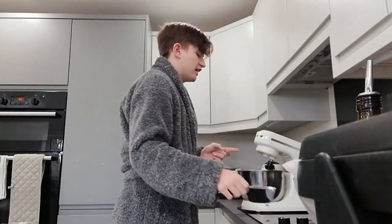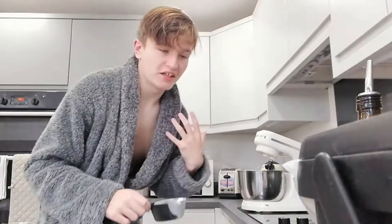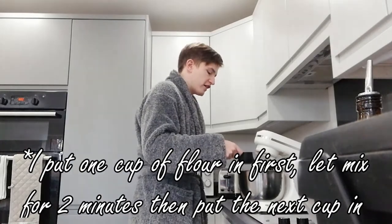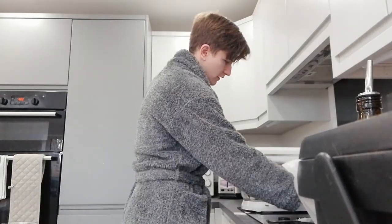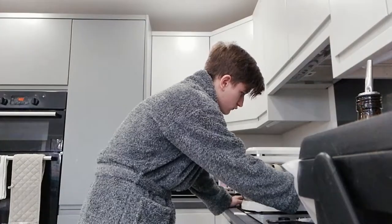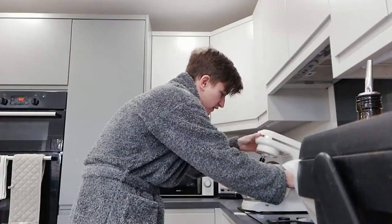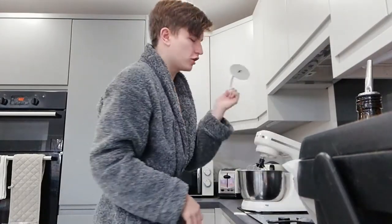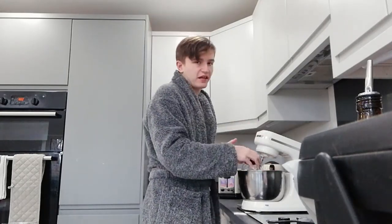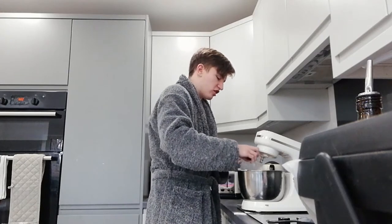I've let it go for about two minutes now so I'm going to add the second cup of flour and mix. I might need to change settings so I can put the dough hook on — it's time to become more doughy. I've got a mixing attachment on currently but I'm switching to the dough hook now.